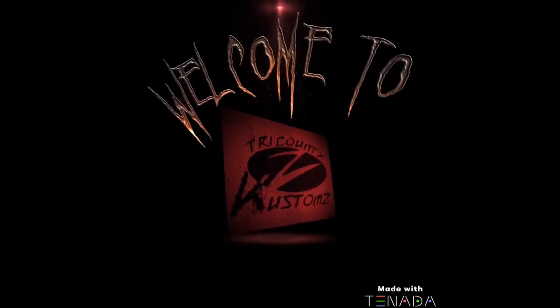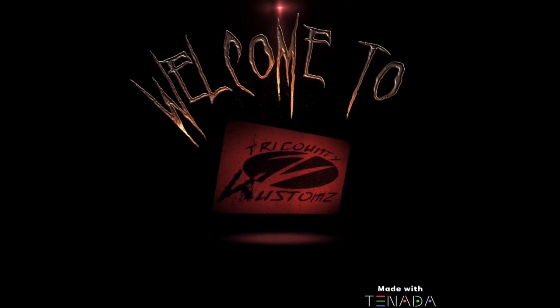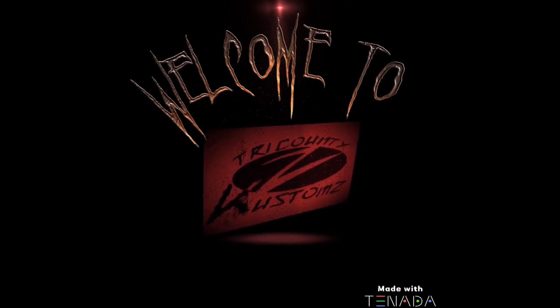Hey there YouTube, we're back again for another episode. Want to find out what we're powder coating today? Stick around, watch the intro and we'll show you what we're doing. Hey, thanks for sticking around everybody.